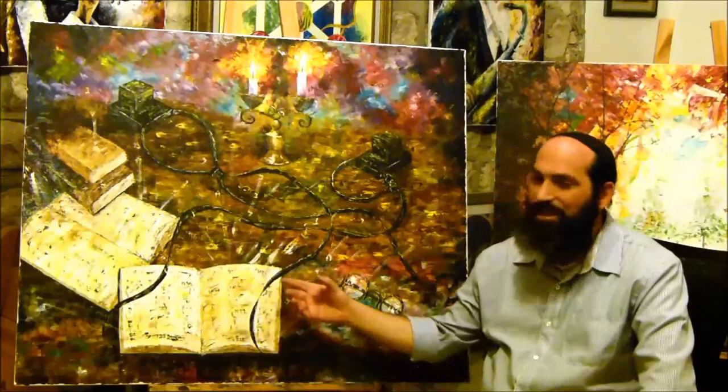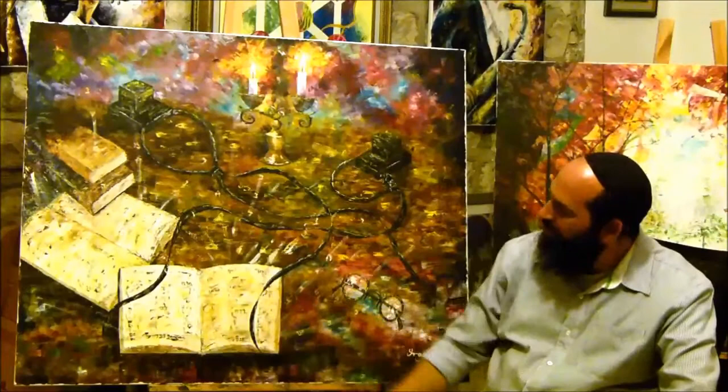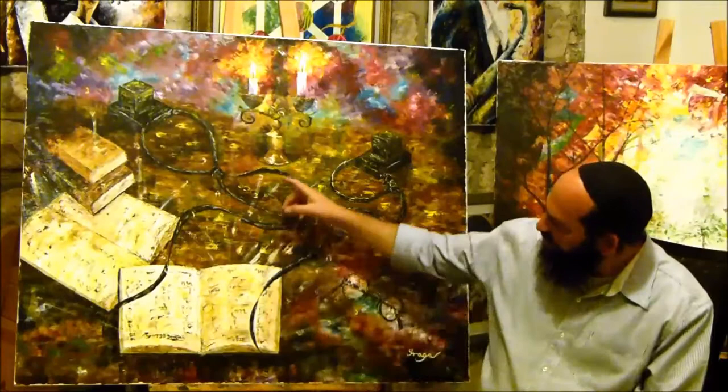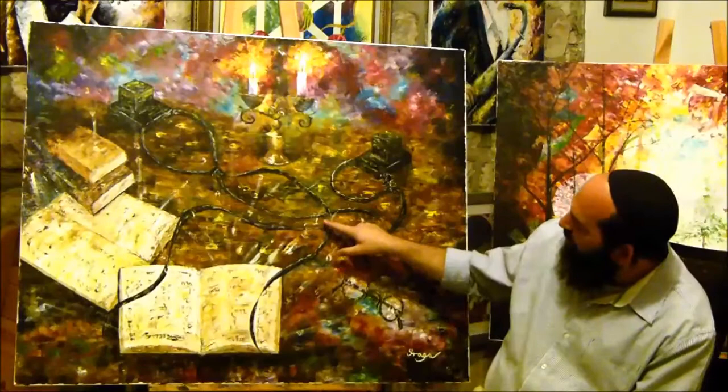The meaning is that when we are learning the Bible, the Torah, we need to see the light in it and not only the letters. When you are learning Torah, the feeling you are supposed to feel is that your whole world — your brain, your heart — is full with light.